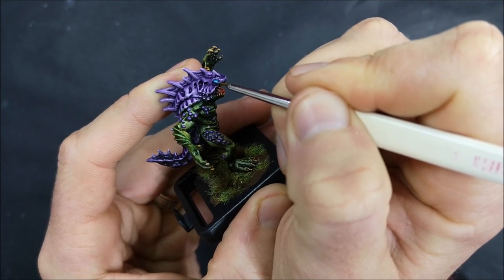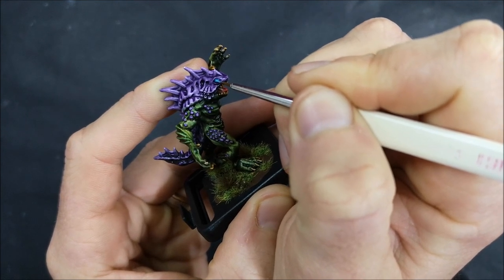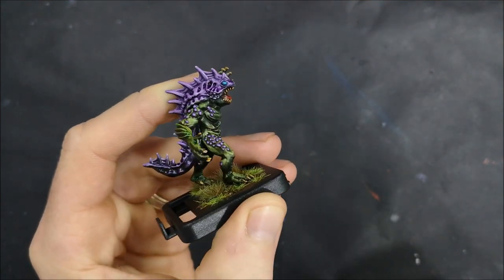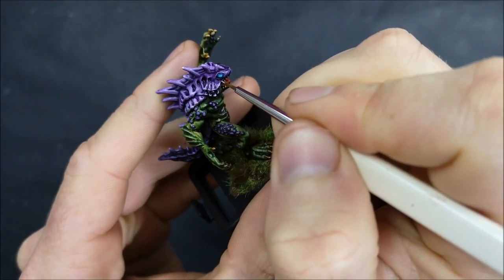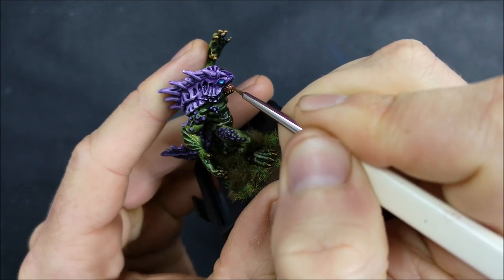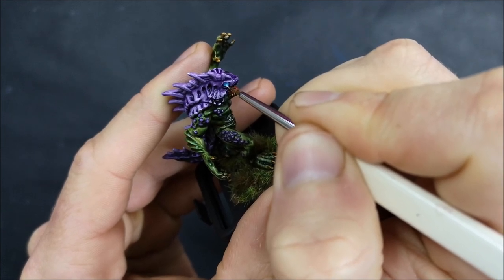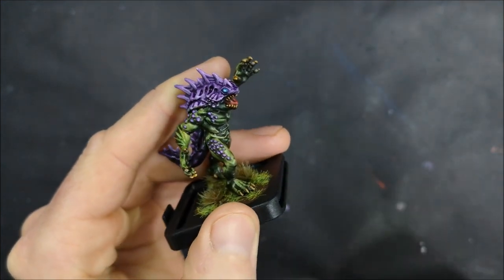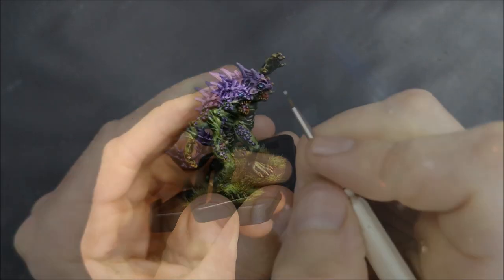Now we're going to a lighter blue again — same thing though, just starting right in the middle, just a small dot, and then just gradually making it bigger working out towards the edge of the previous blue that was put down, to make sure that we leave some of that exposed. And now here I am coming back with just the white, and this is just a tiny, tiny dot in the middle. This is just really there to boost the contrast and just to make it look like the eye is really, really bright right in the middle, and that it then feathers out to that darker blue around the edge.